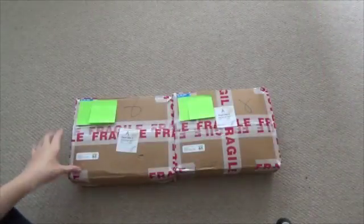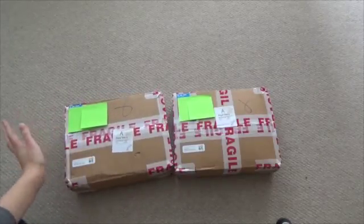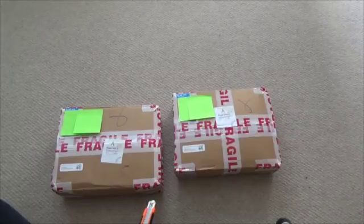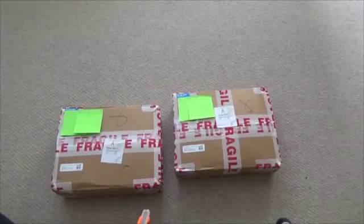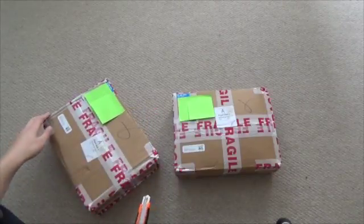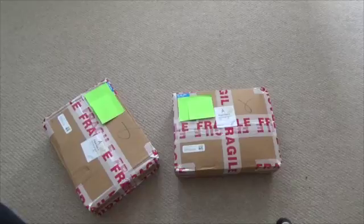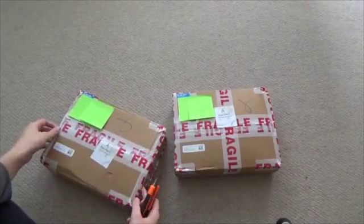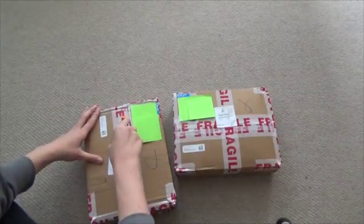I got two packages today with K-pop albums. I got them from a K-pop online shop that ships from England, which is quite nice — it gets here faster and I don't have to pay import fees. I think they arrived quite fast, so let's just open them up because I'm way too excited for this.